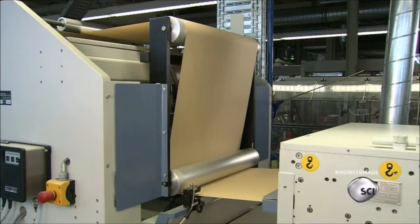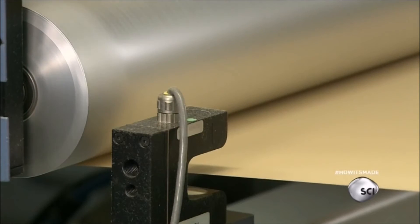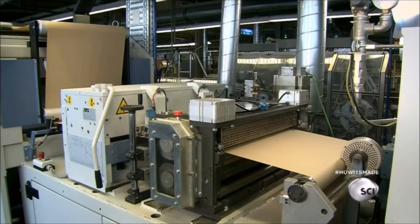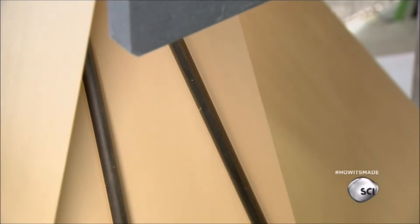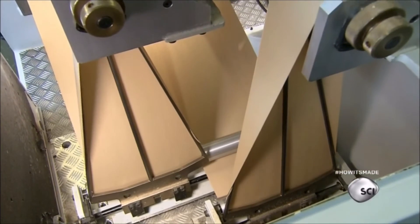Sensors in the filter-making machine make sure the paper is aligned correctly. At the machine's first station, tiny needles pierce holes in the paper to enhance the quality of filtration. At the next station, a stamp imprints the company logo in the paper. A knife then slices the paper in half, creating two side-by-side production lines from this point forward.